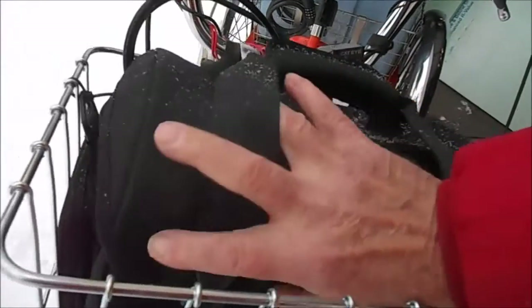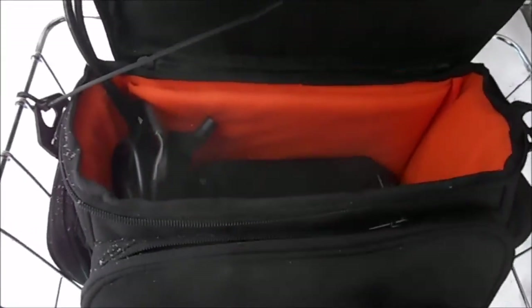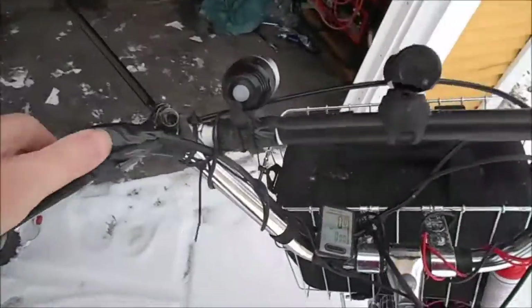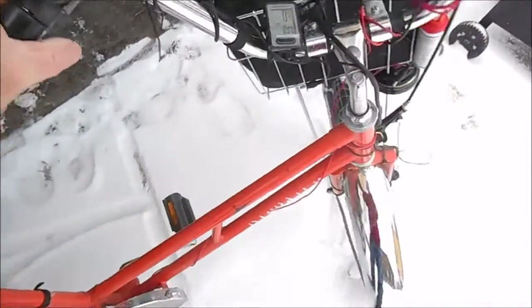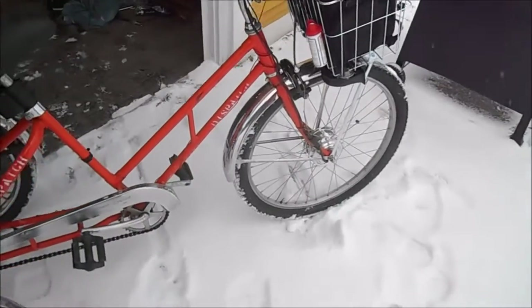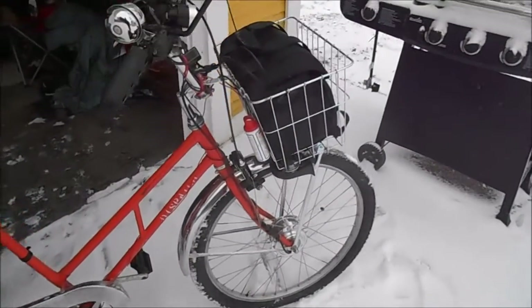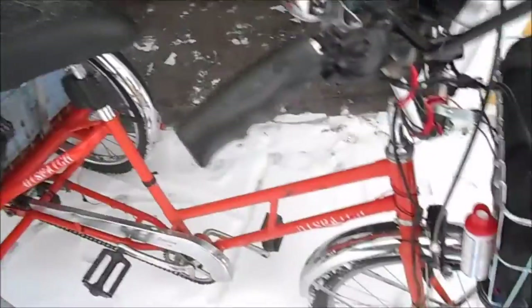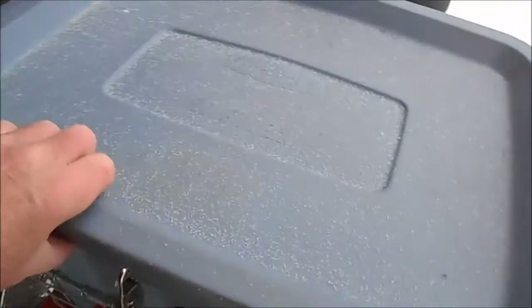Then you run the wires up and put the battery anywhere you want. I got a little case here — I put the battery in just for weatherproofing purposes. You just run the wires up to wherever you want. Here's the controller, just a push-button thing. Things got a lot of power. I got a lot of doodads on this tricycle — I got awesome headlights.